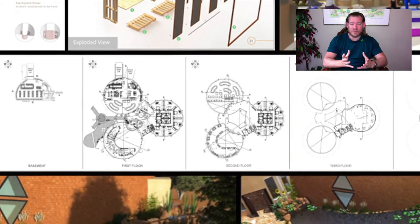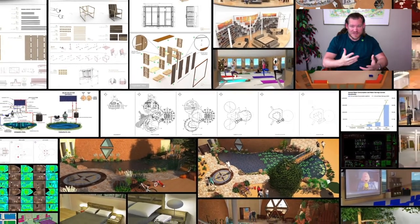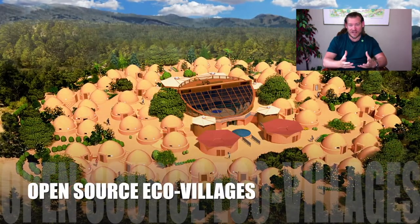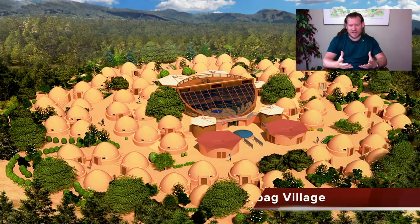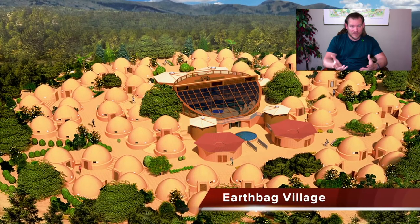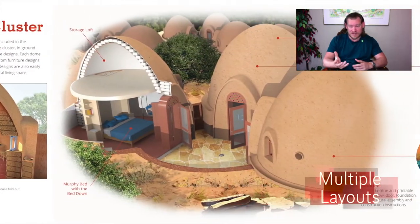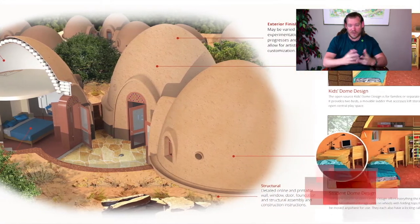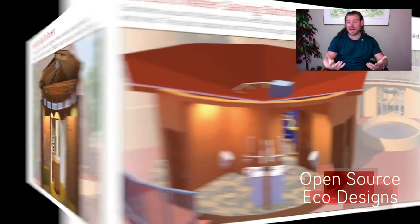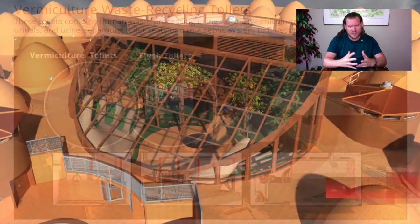Supporting each other and sharing the value of how we can create for the highest good of all life on this planet — how we can create a world that works for everybody. We've put all this time and energy into working out the complexities of exactly what that looks like: what is the governmental system, what's the decision-making system, what does the housing look like, what is the most sustainable toilet, the most sustainable showerhead, the most healthy food you can grow without it being sprayed with poisons, herbicides, pesticides, or fungicides? How can we maximize the nutrition? How can we make sure that our environment is fun, enjoyable, and enriching, and that everybody has access to all the things they would want — even better than if they just owned a whole bunch of stuff themselves?